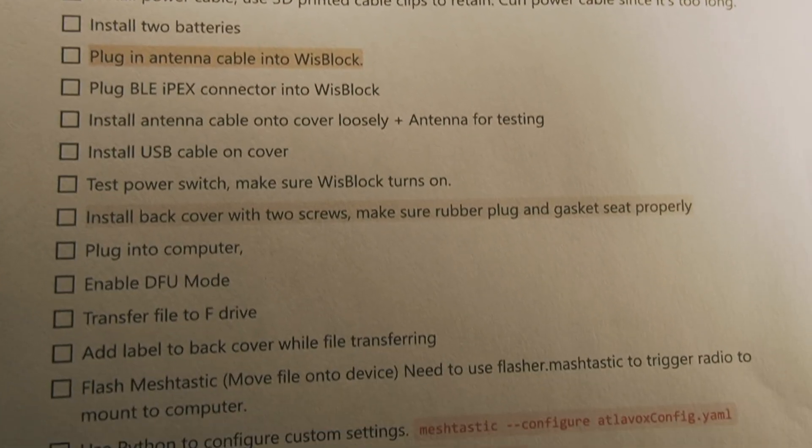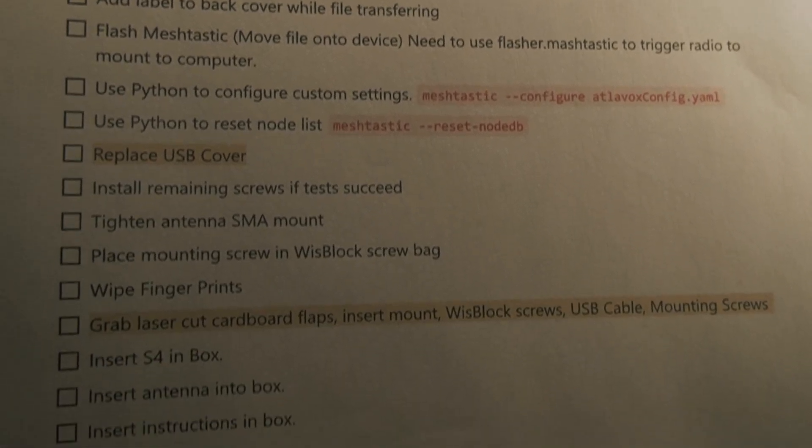I was originally considering offering this as a kit without the WizBlock. This has a 19007 baseboard with the 4630 — basically the MeshTastic starter kit — at the US frequency of 915 megahertz. I was considering selling it as just an enclosure, but I don't know how I feel about that because it's a long process to get this assembled and configured. So I think I'm going to just assemble these myself and offer them as a complete kit.